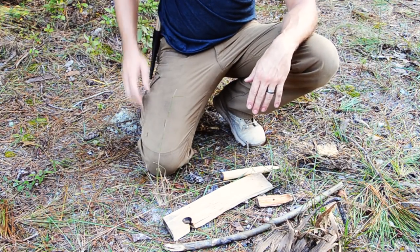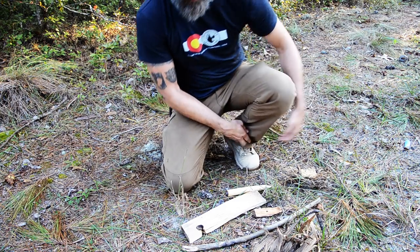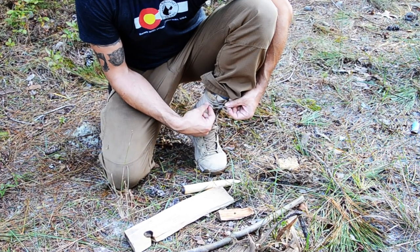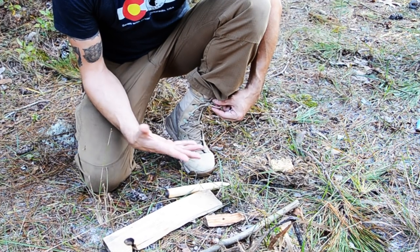If you're down to just your knife and you don't have any cordage with you, a couple of points to make: my boots, for example — I always replace my laces with 550 paracord so that I have some cordage if I was down to just this situation.